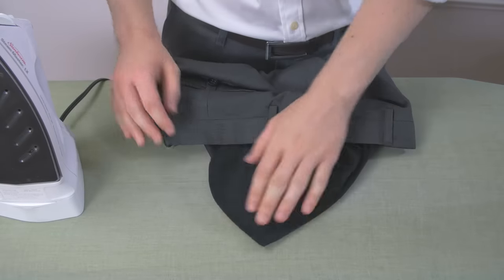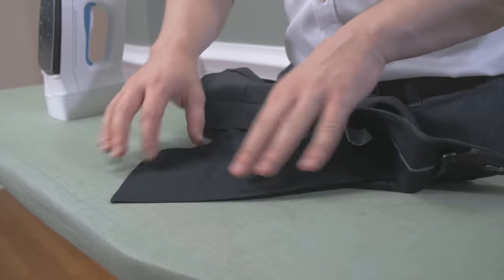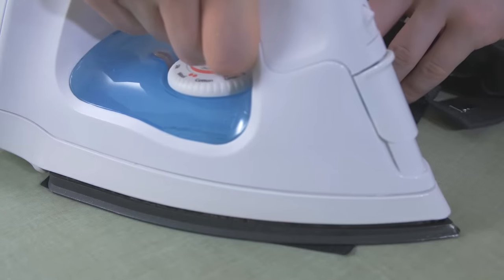When ironing the pockets, you want to make sure the pocket lining isn't wrinkled. If you have close-fitting trousers, the wrinkled pockets can show through the fabric. A quick pass with the iron will solve this problem.